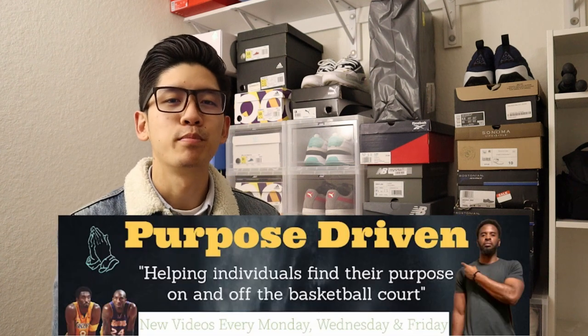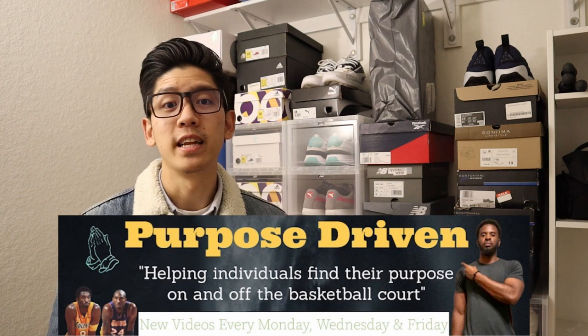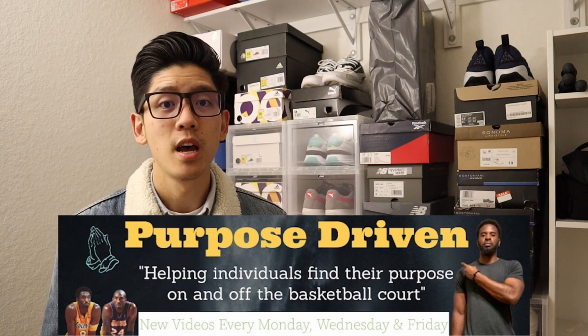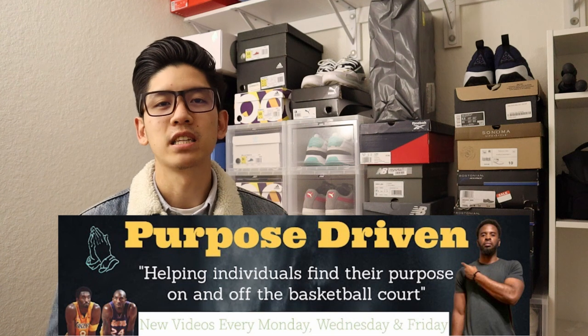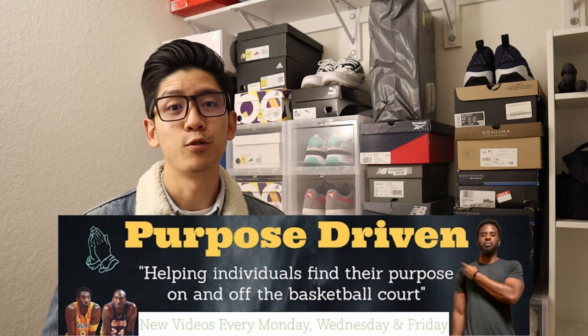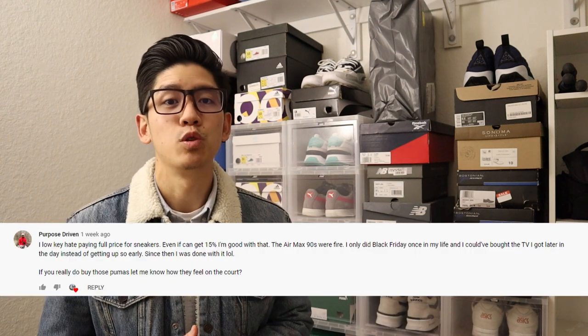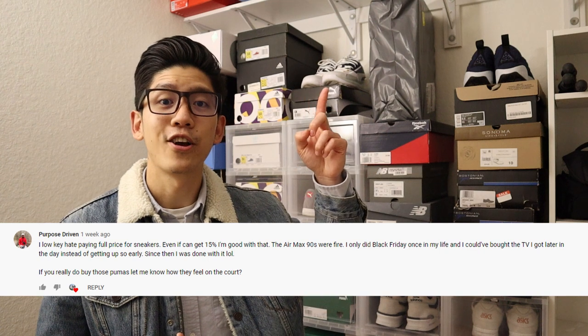Before I get into this review, I want to give a quick shout out to Coach Kev, aka Purpose Driven. He's another fellow YouTube creator who makes awesome content relating to his life as a basketball coach, but also talks a lot about how the game of basketball transcends into learning valuable life lessons and building meaningful relationships. He left me a comment not too long ago on my previous video asking to do a review on these Puma basketball sneakers.